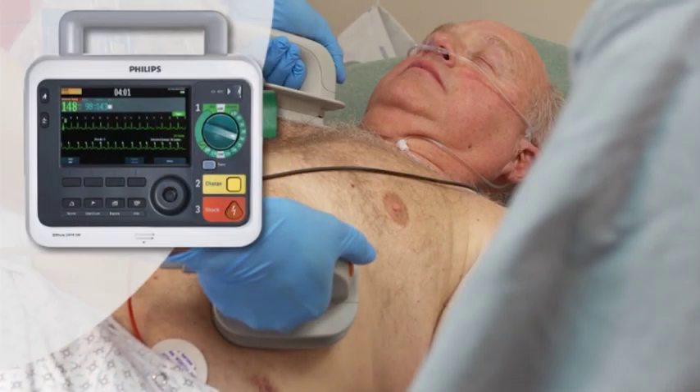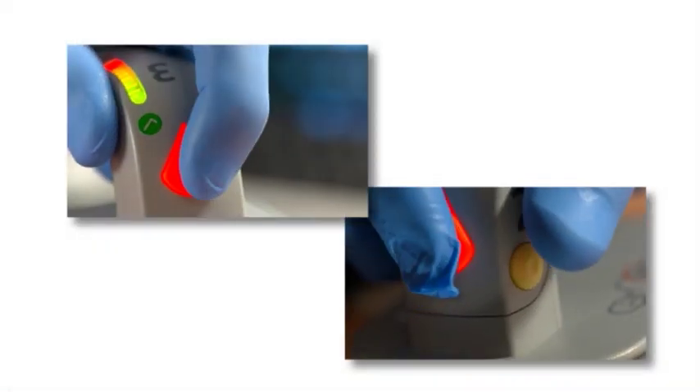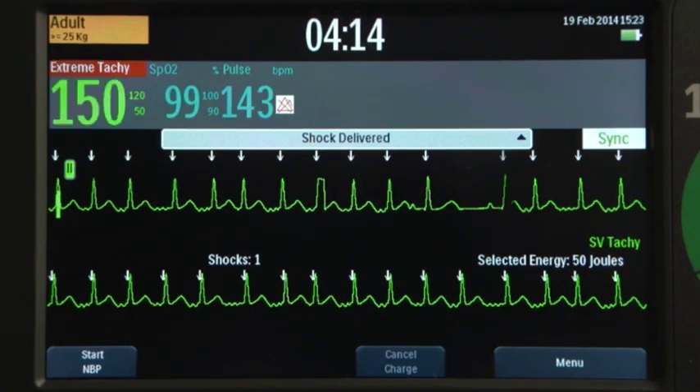Make sure no one is touching the patient or anything connected to the patient. Press and hold both shock buttons simultaneously, located on the paddles. A shock delivers on the next detected R wave.